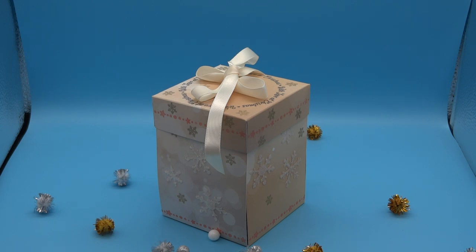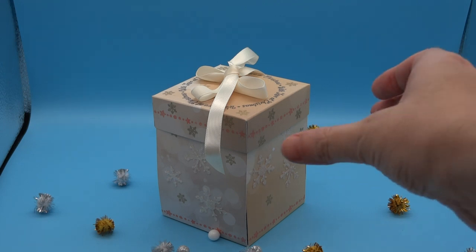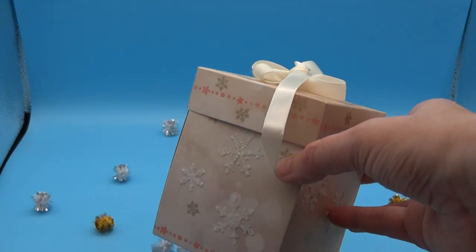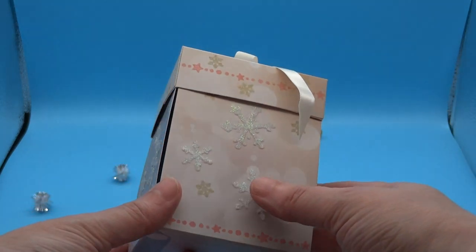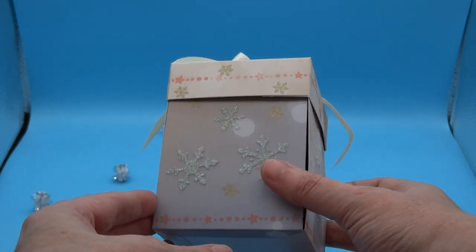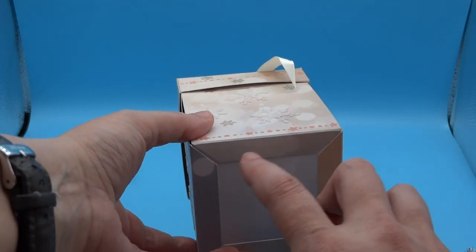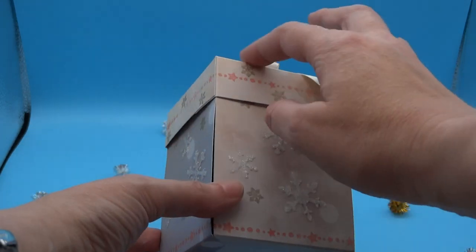Anyone that knows me knows that I quite like little boxes — exploding boxes, gift boxes. So this time I've created a box to pop a little bauble in. The bauble has been created using the Slot and Spin Festive Frames die set. The little box is a bit like an exploding box, the outer section. I used the new Twinkling Mist A4 paper pad from Angela Poole, and I cut it to create the sides separately and around a little base and a lid.